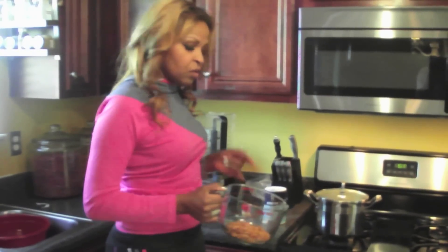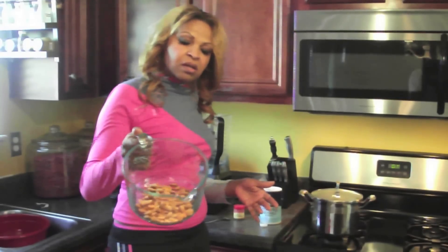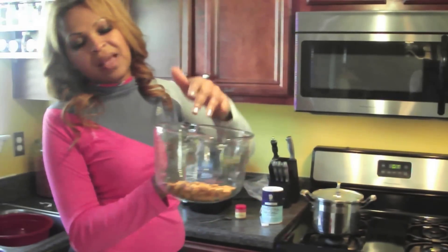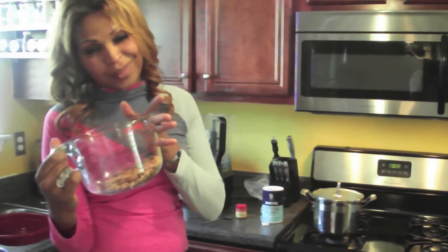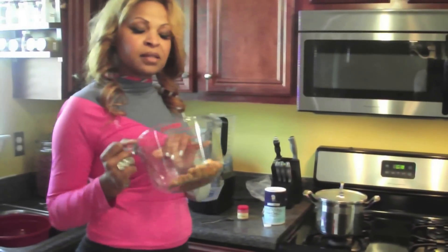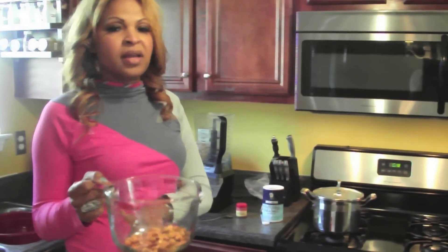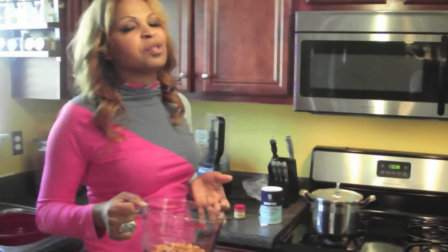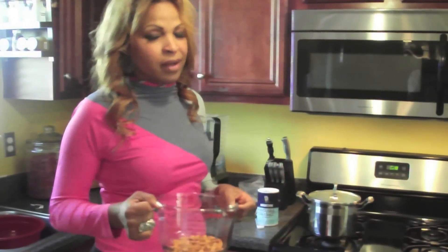Before I begin I want to show you what you need to make almond milk. Almond milk is made with almonds — as you can see I have some fresh almonds. I use an eight-cup measure. I measure all my almonds and I soak them overnight. I fill it half past the almonds with water. You can put them in the refrigerator or you don't have to — I don't. I soak them eight to twelve hours; overnight is usually great. I wake up, drain them, and then I begin.